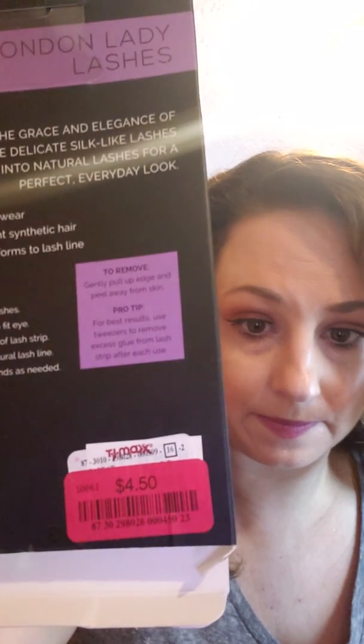It was only $4.50 on sale, but I really like these and I like this brand. It tells you how to use them and everything. I really like these. I used this yesterday - I wanted to do a tutorial this morning but I was in a rush to get to church, trying to get the kids up, it got hectic. But I used this today.